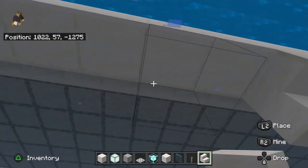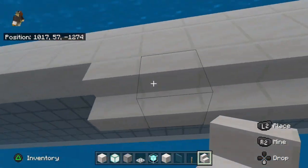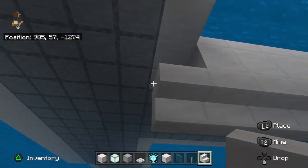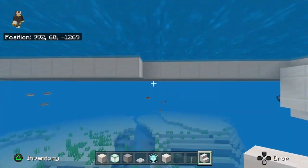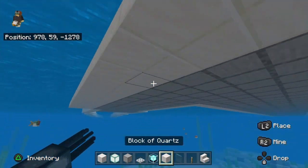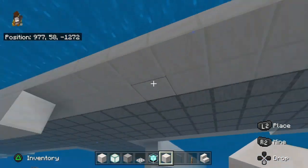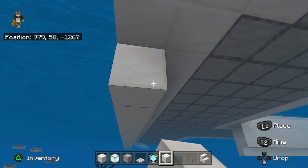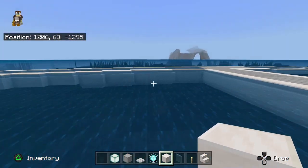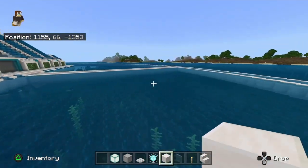Upside-down stairs go underneath — it's similar to when we were building the pyramid. It should look like this, and you have to do the same thing all around. Place quartz blocks under here and repeat the cycle. Once you've done that it should look like this all around. I haven't completed the bottom layer but I did finish some of these sides.